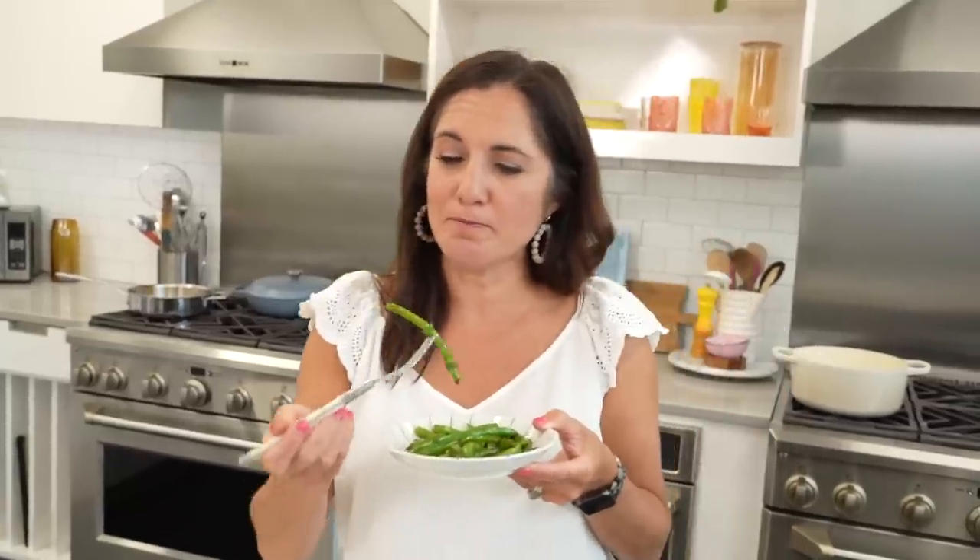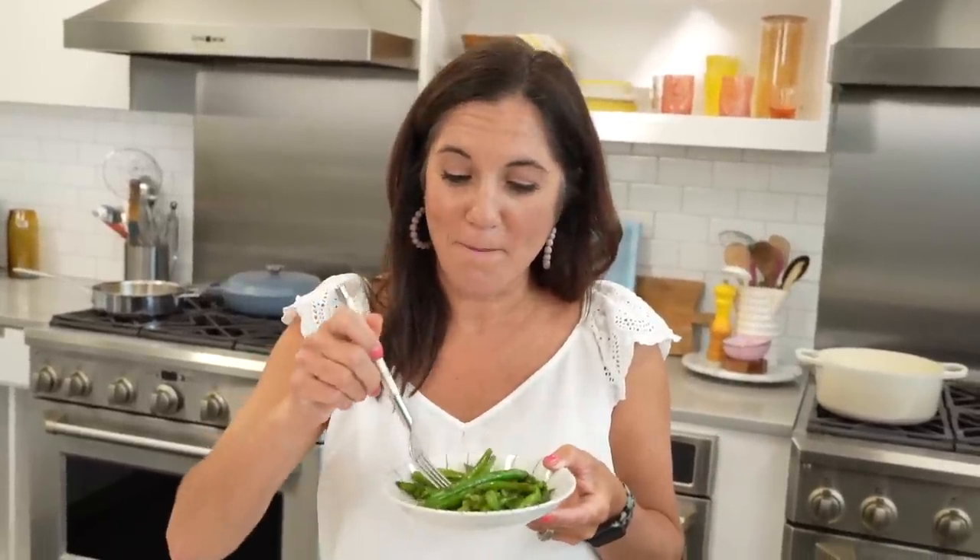This might be better than my mom's. She said it, folks.